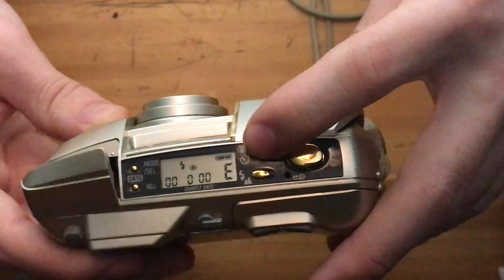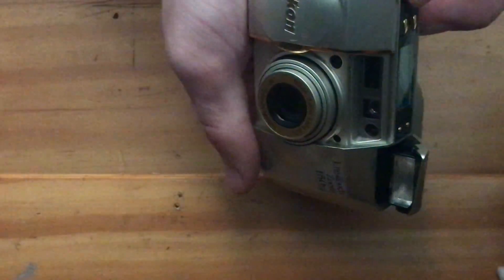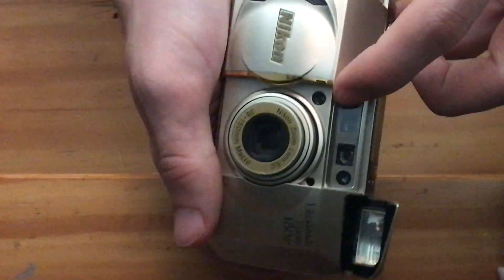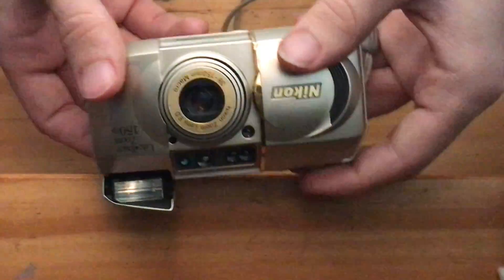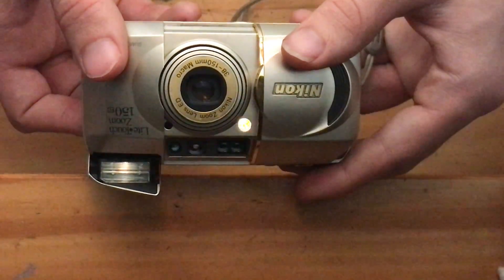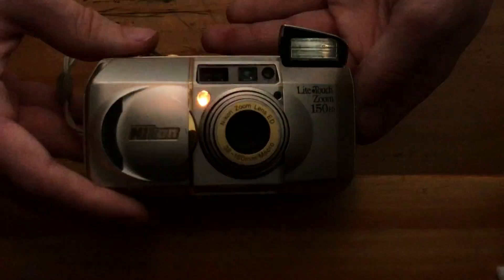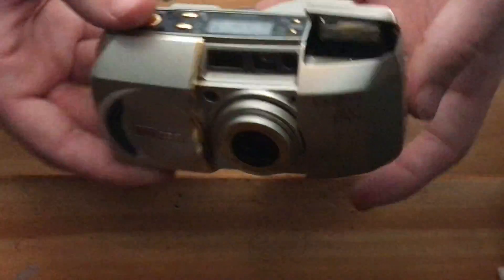And then you have your red eye reduction. You can see the autofocus pre-lamp lit up a little bit longer than normal. And then let's do the self-timer. The pre-light or autofocus pre-light will flash until the cycle completes.